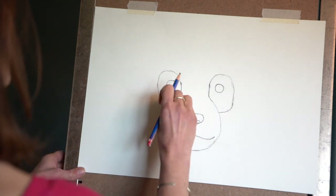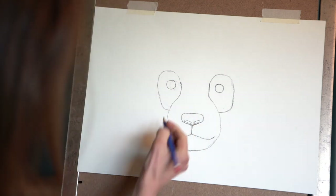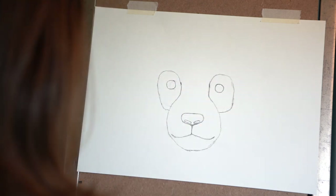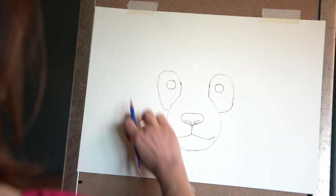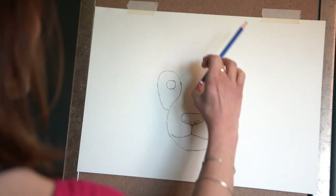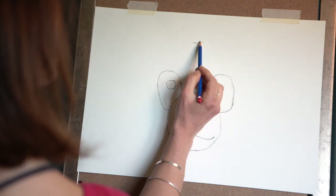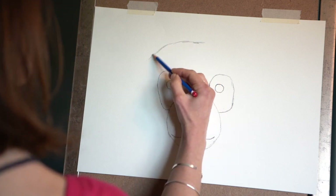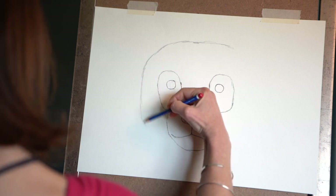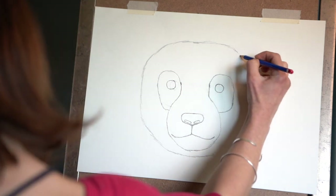I'll just rub that little line out. Always keep standing back and checking — that's why we do little sketchy lines, so when we do make mistakes it's really easy to rub out. We've got our little basic features mapped in. Now we need to put a shape on his head — pandas have nice big round heads. We're going to take a line up, probably about the same distance as his black section, and do a big circle around — this is his head — coming just a little bit under his mouth.